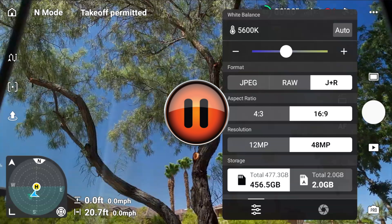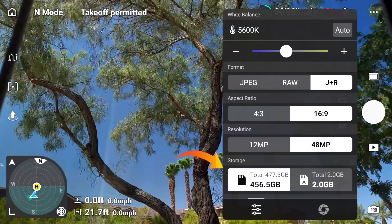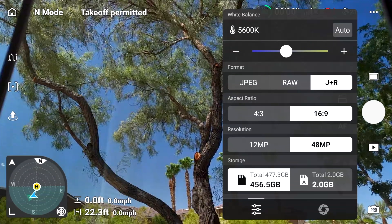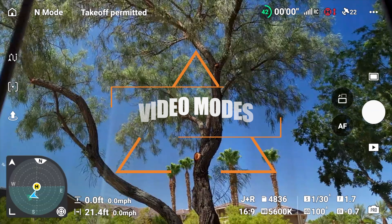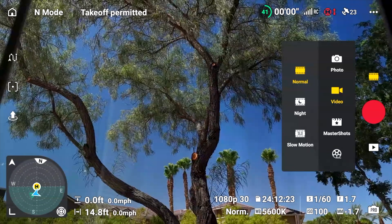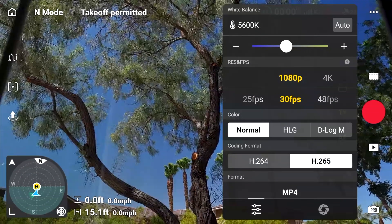Now that you're well versed in photo modes, let's discuss video modes for resolution, frames per second, and format. Tap on the icon again and switch over to video, and tap on the information below to pull up your mode menu. This will look familiar, but it's only for video — and keep in mind your photo settings are completely separate. The Mini 4 Pro offers two types of video resolutions: 1080p and 4K.